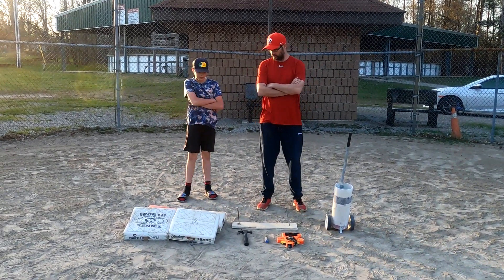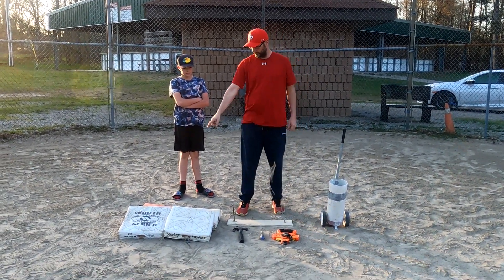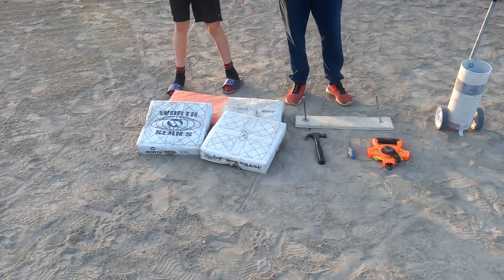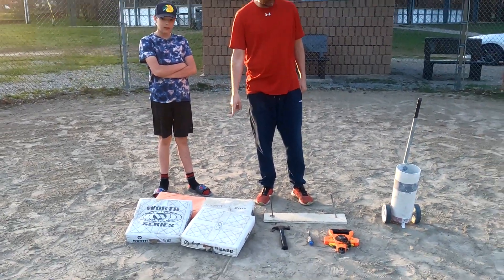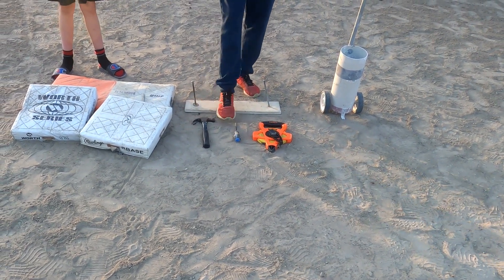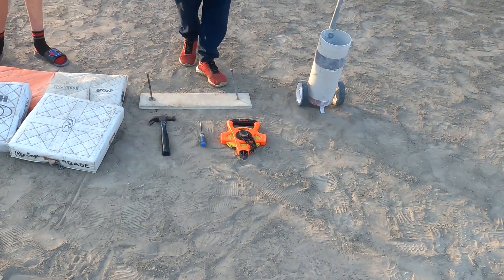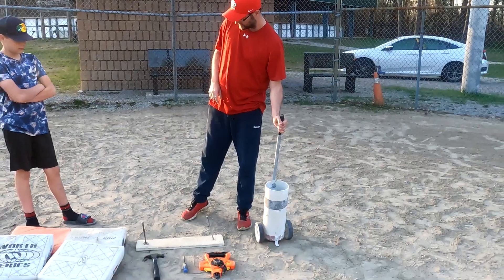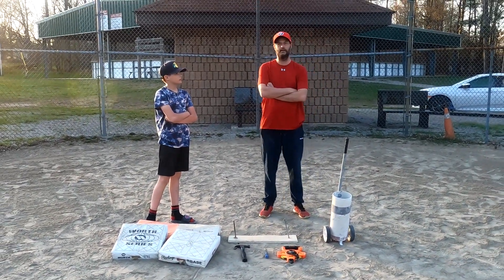First of all, we've got to make sure that we have all of the things we're going to need to line the diamond. First, we've got our set of bases — we'll need two single bases and a safety base. The safety base is a double bag, one with an orange and one white. We've got a pitcher's plate, a hammer, a screwdriver or something along those lines, a tape measure, and finally a lining device. All this stuff will be in the shack here and in Almvale.